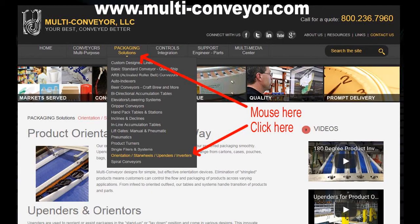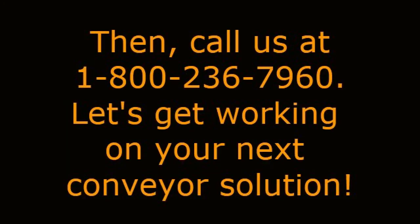For more information on product orientation options, visit www.multi-conveyor.com, mouse over packaging solutions, and then click on orientation. Then call us at 1-800-236-7960. Let's get working on your next conveyor solution. Multi-Conveyor — your best, conveyed better.